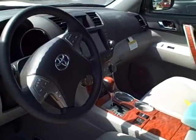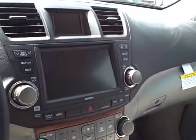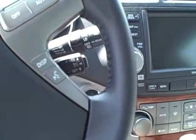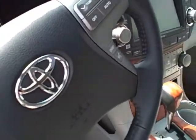Here's the inside of it. You can see it has the leather seats, it's got the wood grain panel. Right there is your navigation system, you can see right here is your cruise control, you have all your stereo controls right here, even your Bluetooth right here for your cell phone, windshield wipers, signal lights, all that.